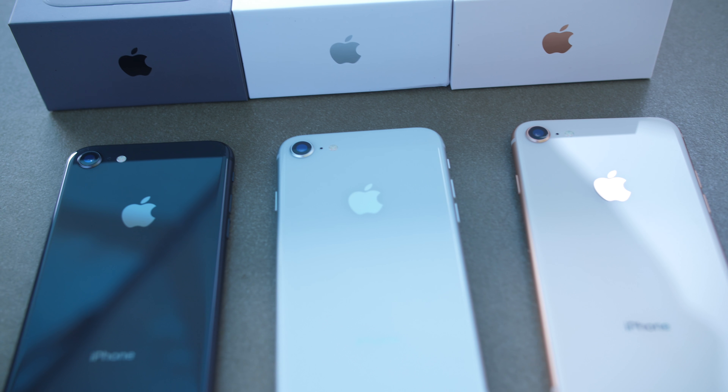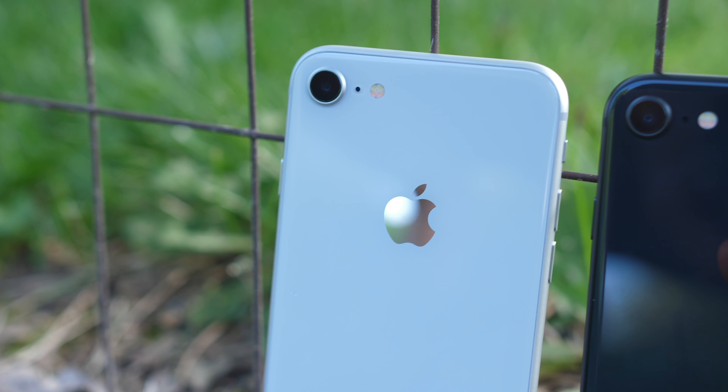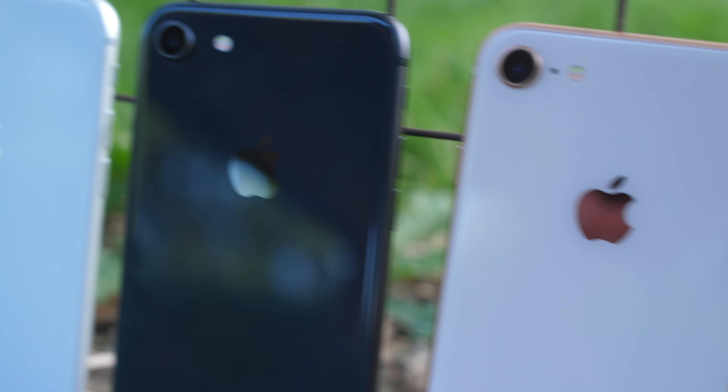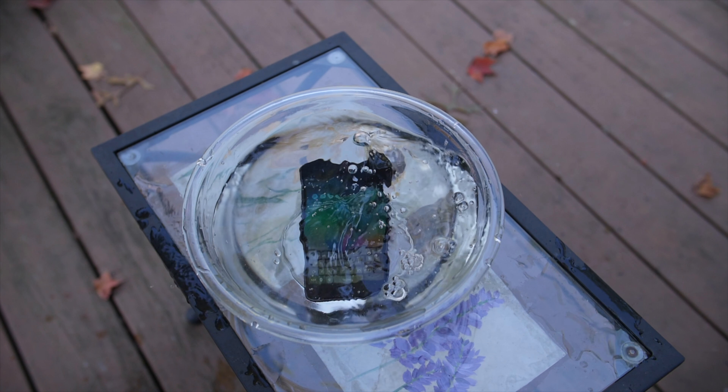Let me know what color you have, what color you want, or if you like or don't like any of the colors — I'm interested to see what you guys have to say. If you enjoyed this video, make sure to give it a thumbs up, check out my water test and iPhone 7 video comparison, and I'll catch you guys in the next one. Thank you for watching.